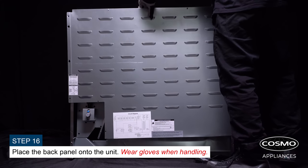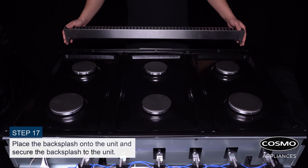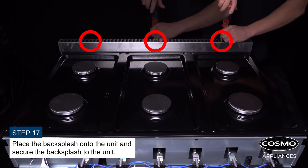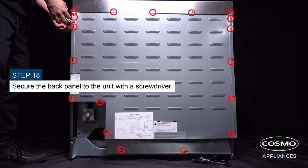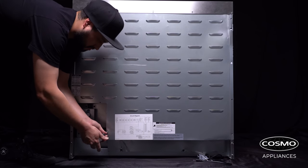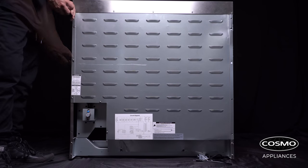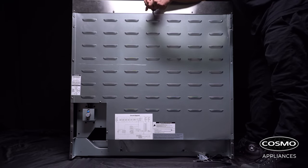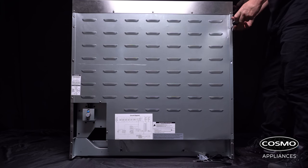Place the back panel onto the unit — wear gloves when handling. Place the backsplash onto the unit and secure it. Secure the back panel to the unit with a screwdriver.